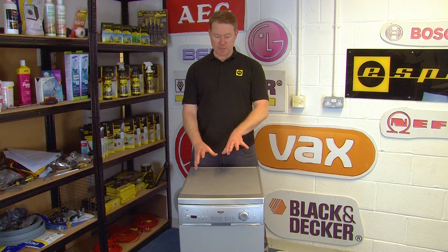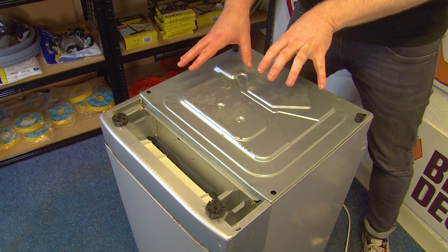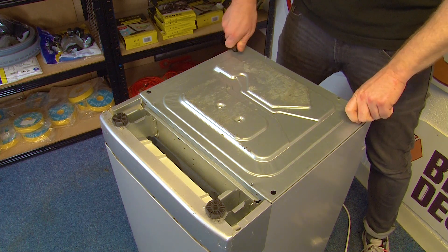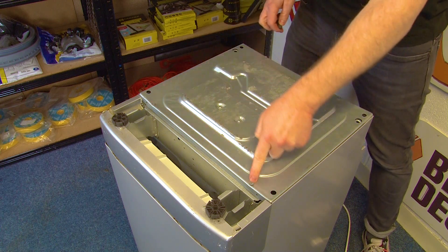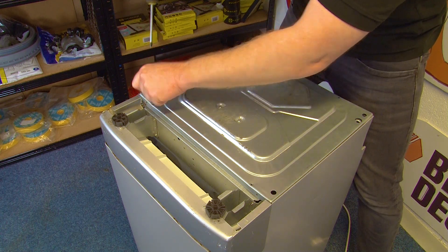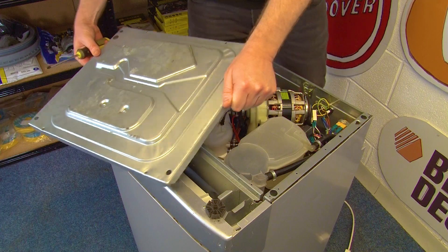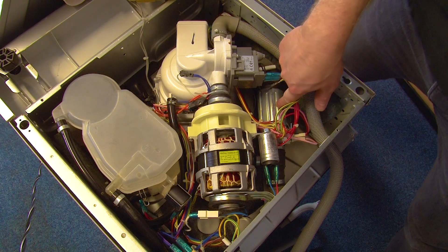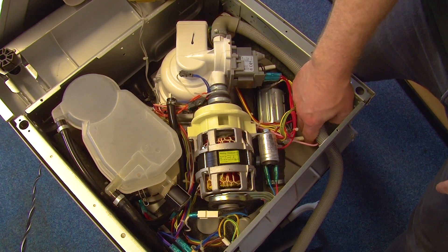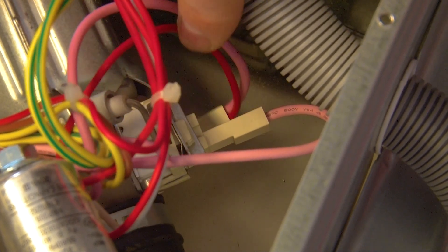To get to the heater we need to flip the machine upside down to access the heater from underneath. With the machine upside down I now need to remove the bottom panel. There are two feet here that I need to get out of the way, and then using my Phillips screwdriver undo the four screws that hold the panel in place. With the bottom of the appliance removed we can see the heater. Go ahead and remove the electrical connections from the bottom, and then we can use the multimeter to test these two connections.